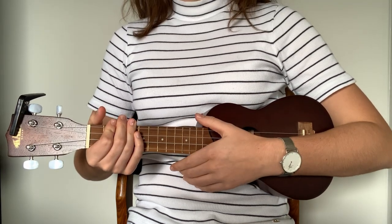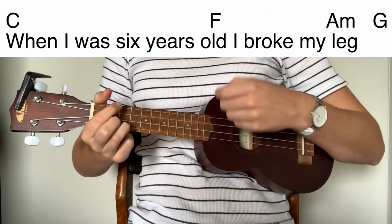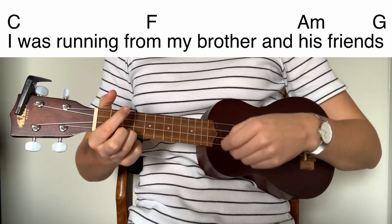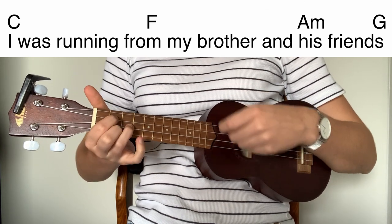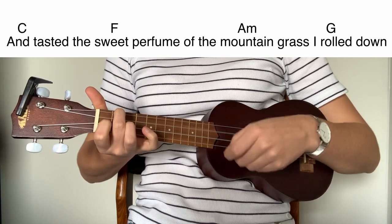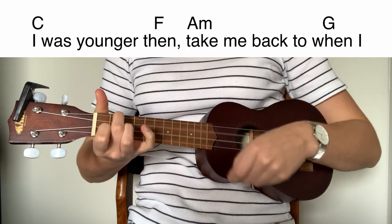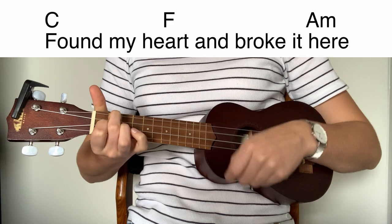So now we can play the chords together with the strumming pattern and the lyrics. When I was six years old, I broke my leg. I was running from my brother and his friends. Tasted sweet perfume of the mountain grass I rolled down. I was younger then. They'd be back to when I found my heart, then broke it here.